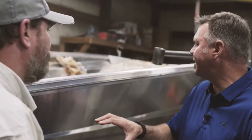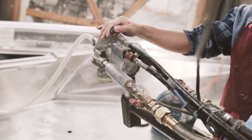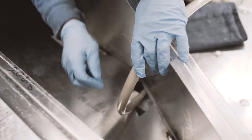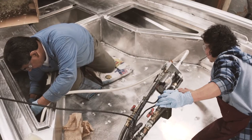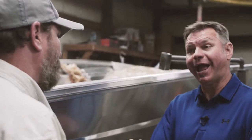We use a two-part expanding closed-cell foam. It exceeds Coast Guard standards, so we're going over and above because there's no such thing as overbuilt. Beyond safety, it deadens some sound and adds rigidity and strength. So it's a stronger, smoother ride and it's a lot quieter ride, as well as being safe.